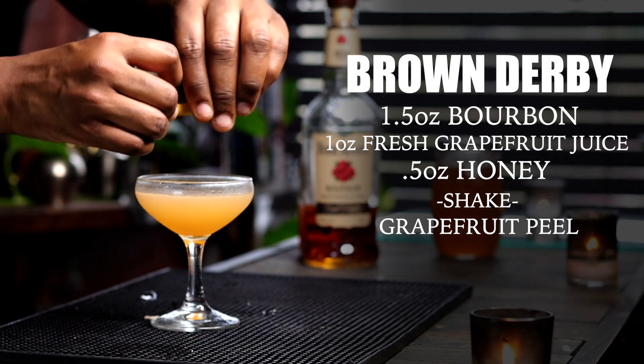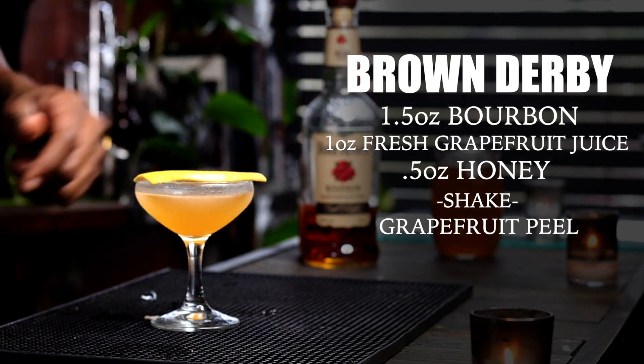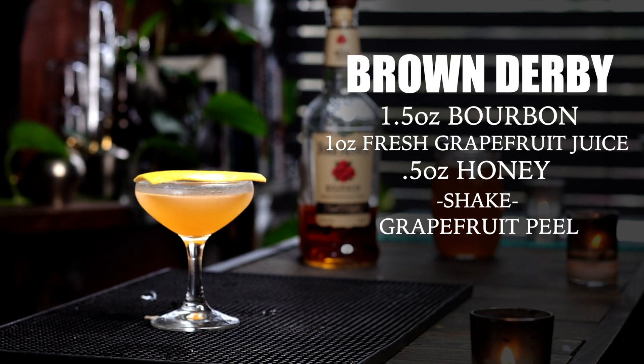Pour into a coupe glass and garnish with a grapefruit peel. And that's the brown derby — a simple one-bottle cocktail.